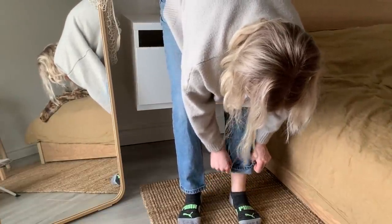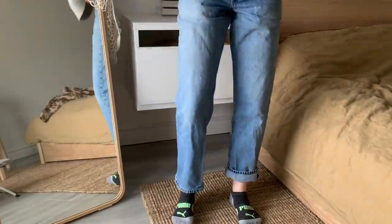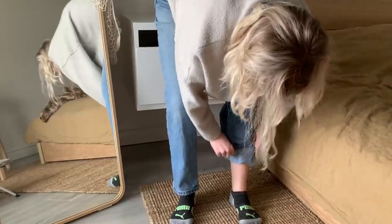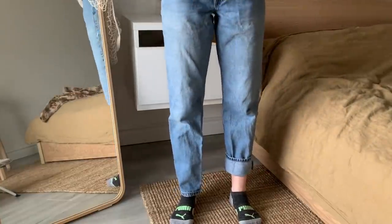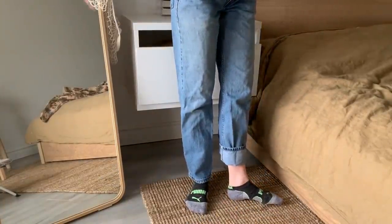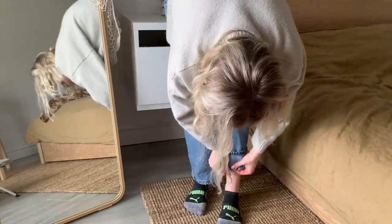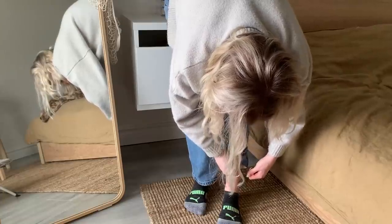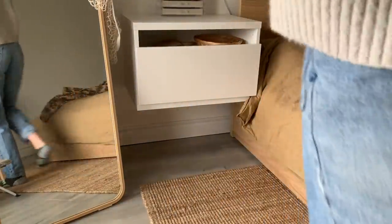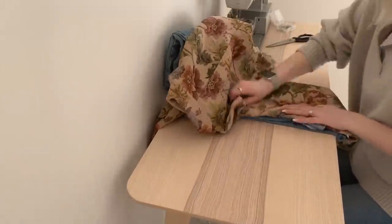I put the jeans on to see how I want to hem them — they're a bit longer than I'd like. I like them just above the ankle. I'm folding the bottom, standing up straight to see how it sits, adjusting, and repeating until I get a length I really like. Once I got the length I wanted, I put a safety pin in the bottom of one pant leg to mark it — I only did one leg since both will be the same length.